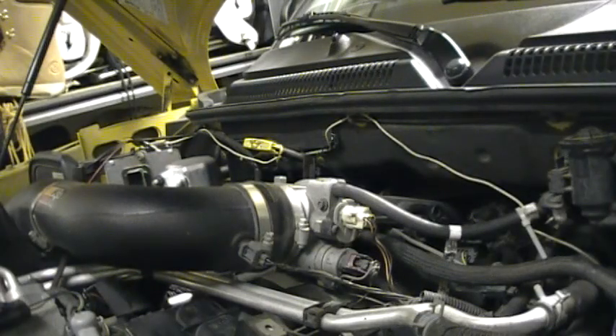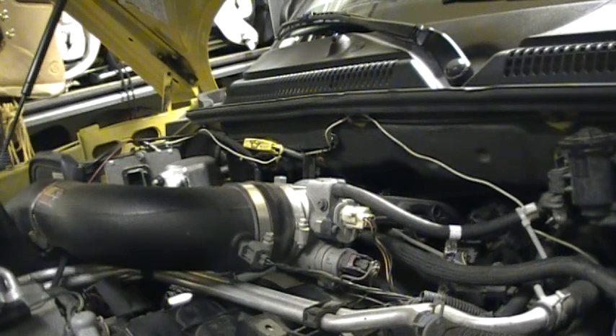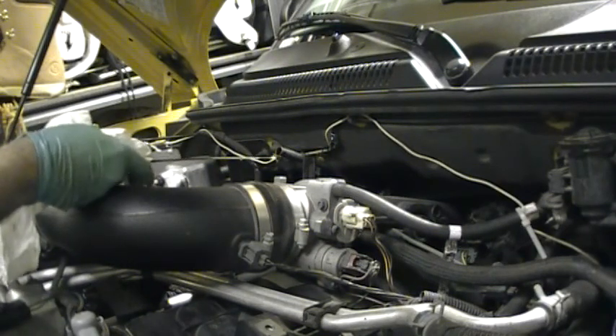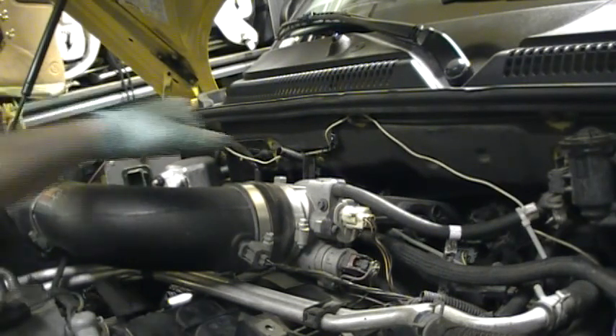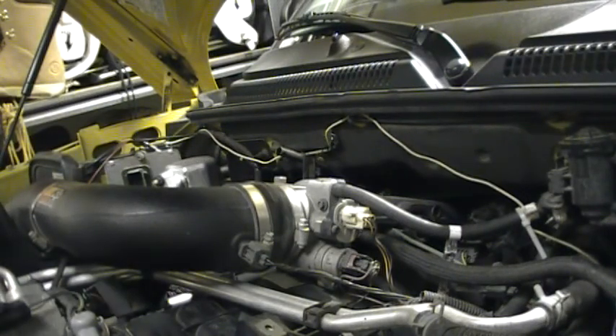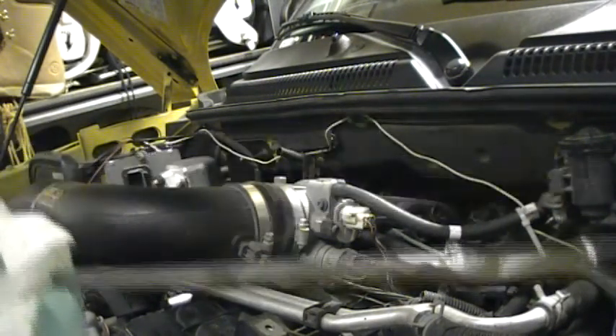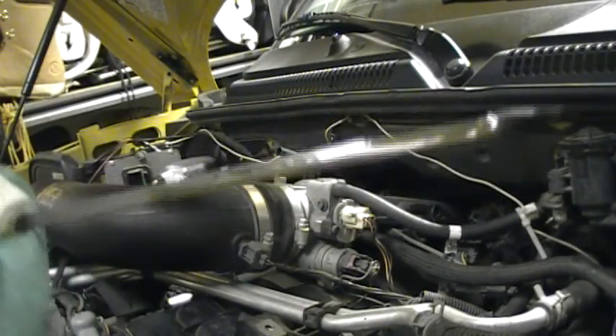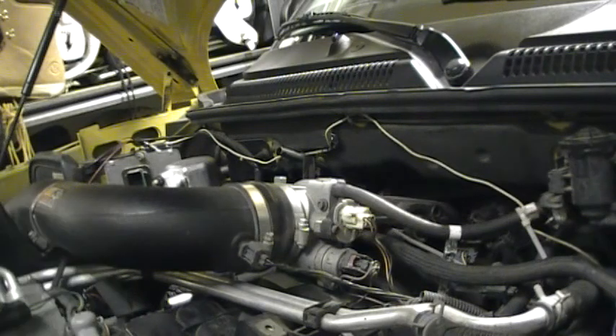Although it may seem obvious, some people still don't know how to check their own oil. What you do is take the dipstick out, wipe the end off, put it back in, pull it out, and check the level. In this case I'm a little bit over the full mark, but that's okay because as soon as I start the engine it's going to go right back down.